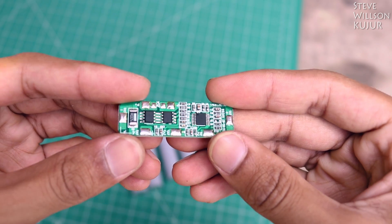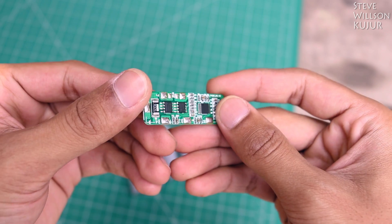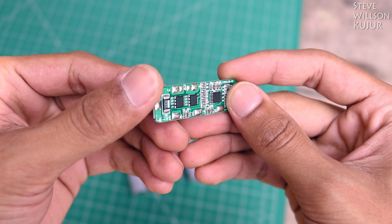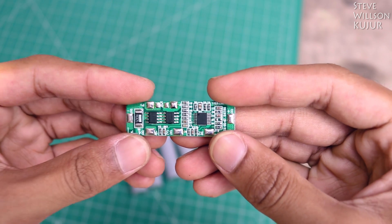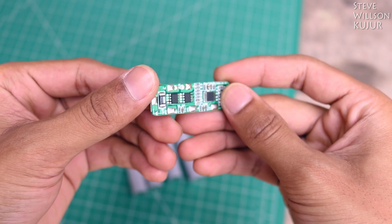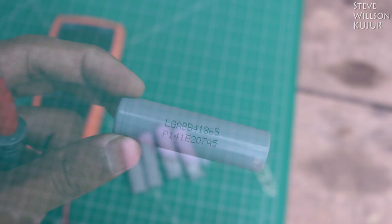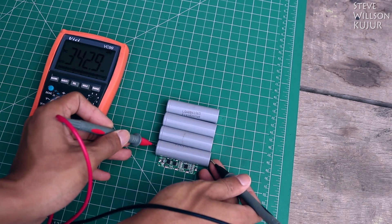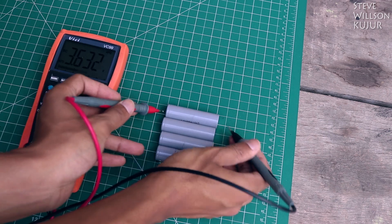I think you have many questions about the BMS board. BMS stands for Battery Management System and this BMS is very useful in many cases such as low-voltage protection, over-voltage protection, and short-circuit protection. BMS provides protection for each individual cell, so it's very useful. First of all, you need to make sure all the batteries are at the same voltage and same capacity. And then just follow the steps.